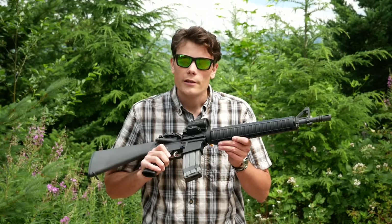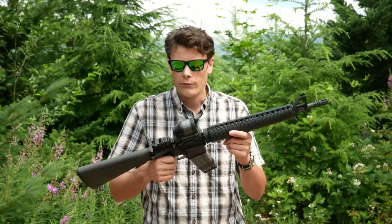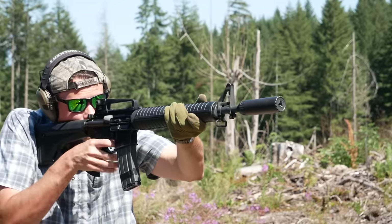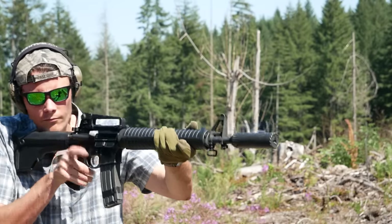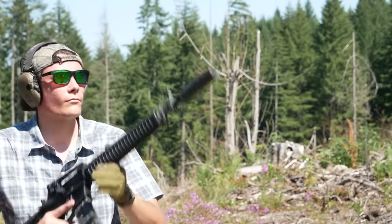That doesn't mean you couldn't turn this into something a little more competitive with other modern AR platforms. Maybe we need to do a Dissipator modernization project. Let me know if you want to see that.